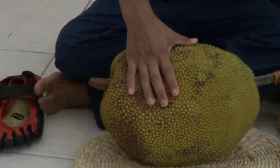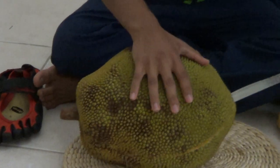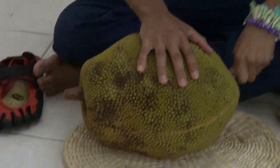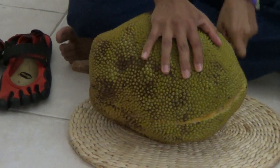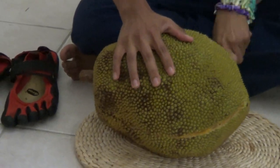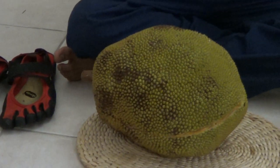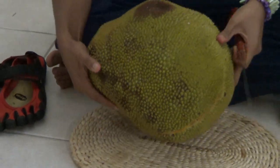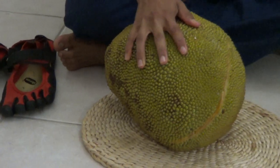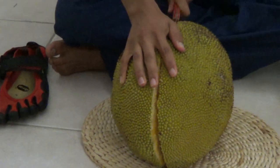This one is fully ripe — it has no latex at all. I know how to pick my jackfruits. This jackfruit is perfectly ripe and has absolutely no latex, so I could have used my ceramic knife on it. Now I'm going to open it some more. The smell of jackfruit and mangoes together is just amazing.